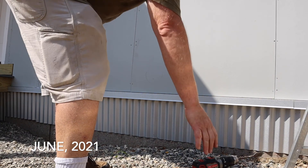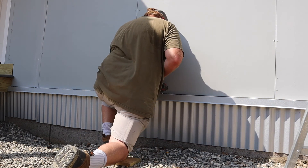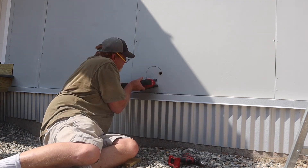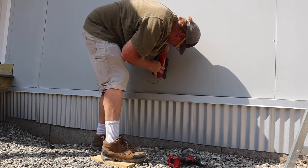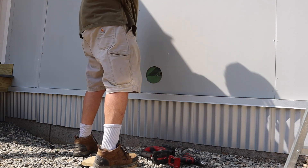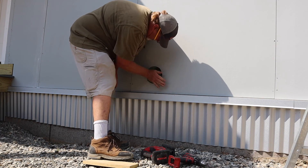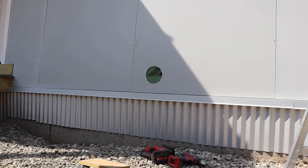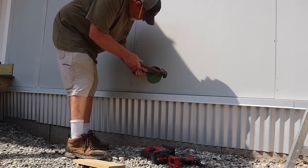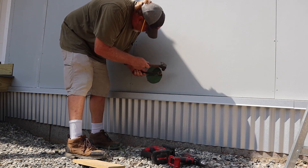Well, if I screw this up, I want video evidence. We don't need this. I'm going to need a bigger hammer. Oh, the nail right there.